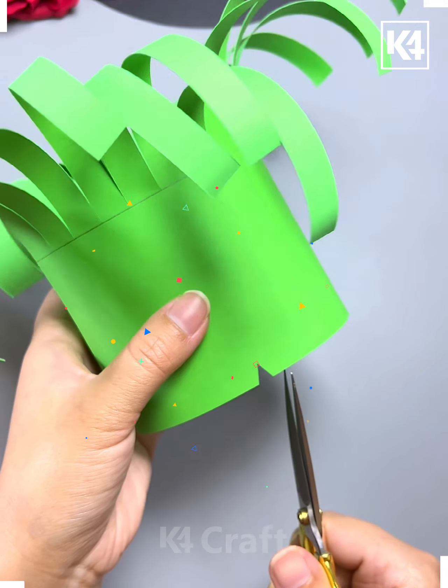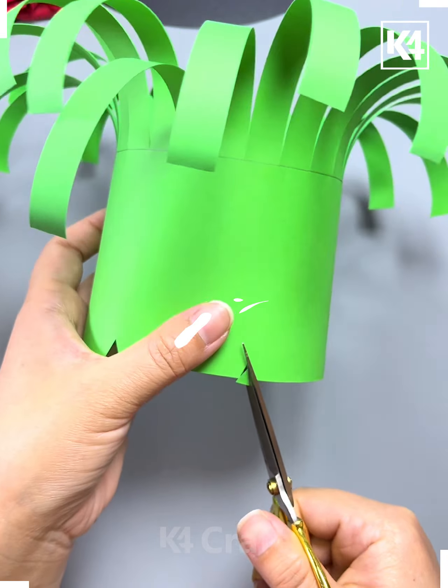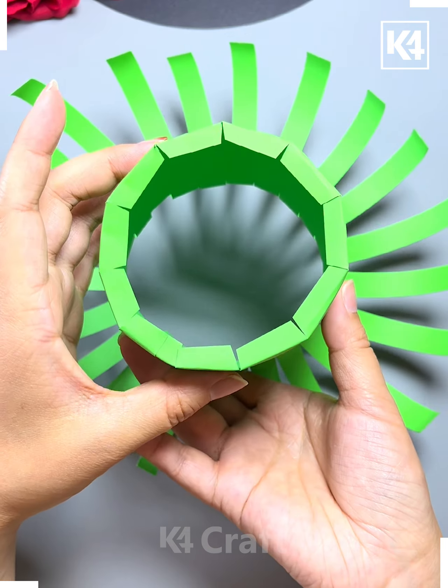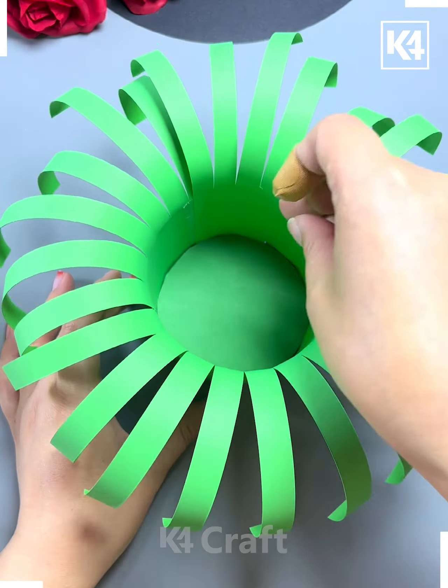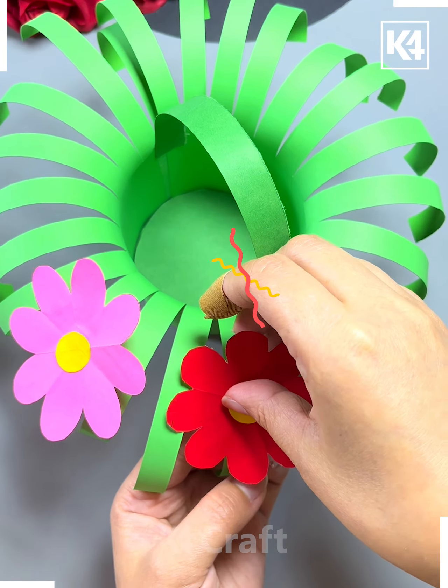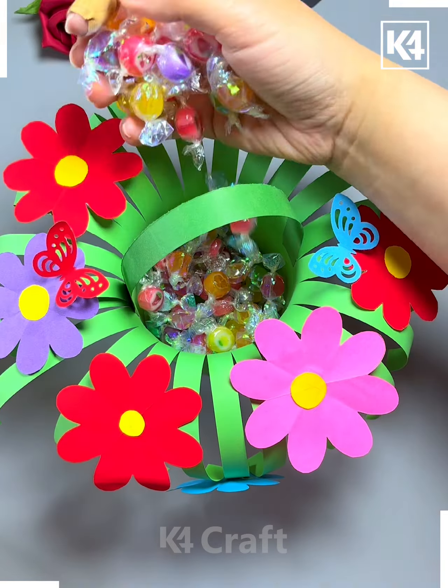Starting off with the first one, we'll take this big sheet of paper and convert it into a shape, then we'll place a paper below it to make this beautiful bag or basket which can be filled with anything. We'll also place some flowers in the background.